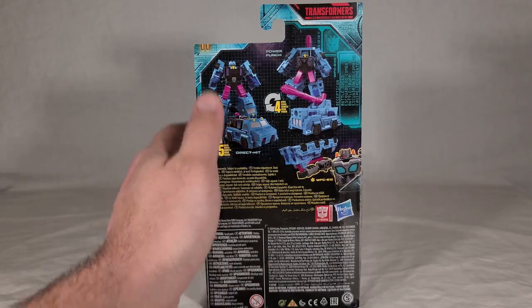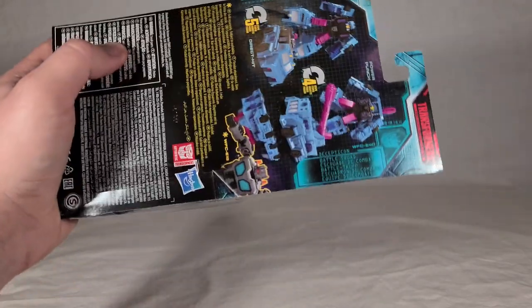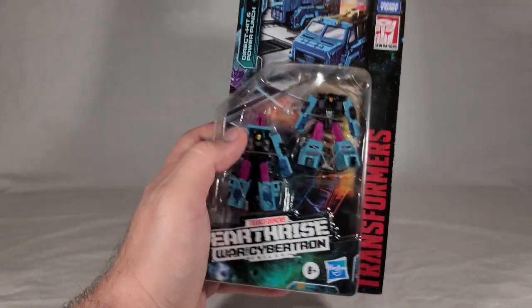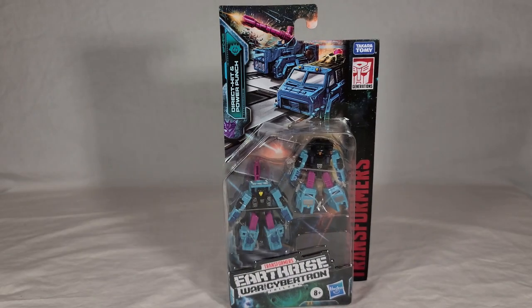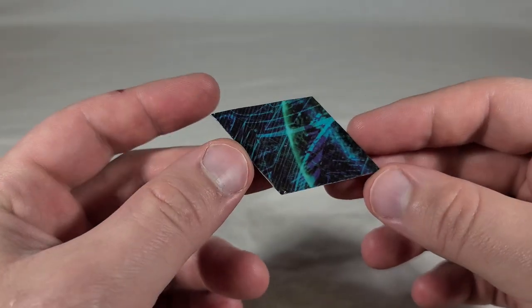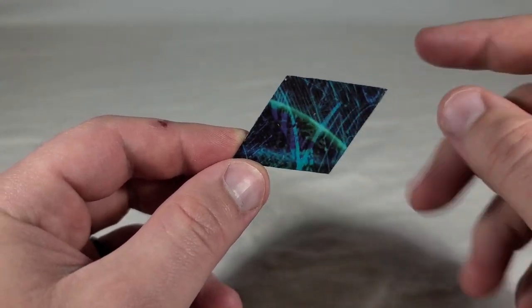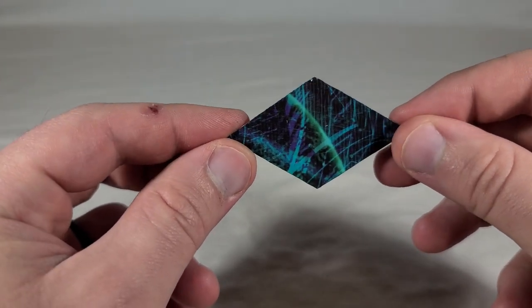On the back, you've got renders of the characters in their robot and vehicle modes. It shows Fast Track wielding them in their weapon or bazooka mode, which is really just their combined vehicle mode upside down. Five steps to transform Direct Hit, four steps to transform Power Punch. It calls out their team name right here — Battle Squad. And you can see their map piece inside. Here's the map piece — a little more exciting than Double Crosser's. It's part of a planet, so at least there's something in this picture.